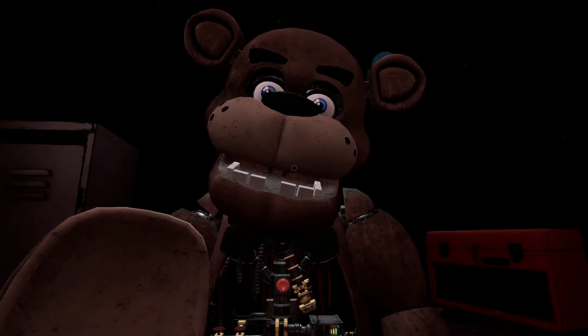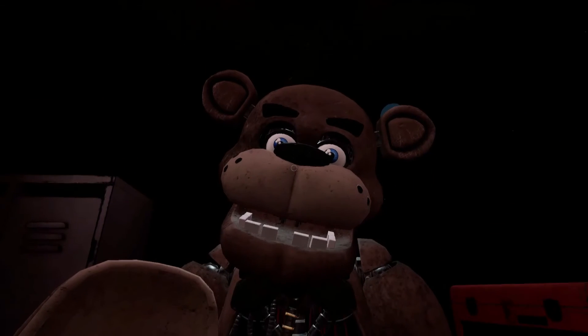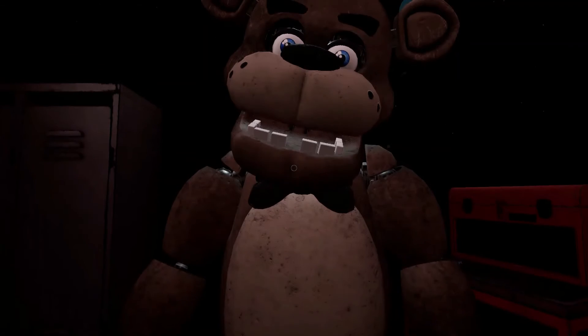To close Freddy's chest cavity, press the large black button on the center of Freddy's face. That concludes your time in parts and service. Your pay will be docked accordingly.